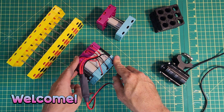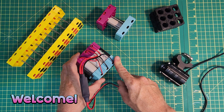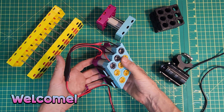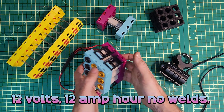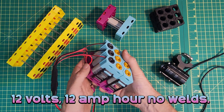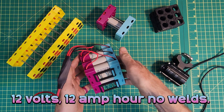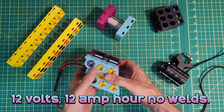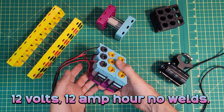Welcome to the High Voltage Light Electric Vehicle channel. This video is an update on my progress with the OmniCell weldless kit. This is a 12 volt 12 amp hour battery that was constructed without using a spot welder. There's another video where I show how I put this together and I'll link to that in the description.